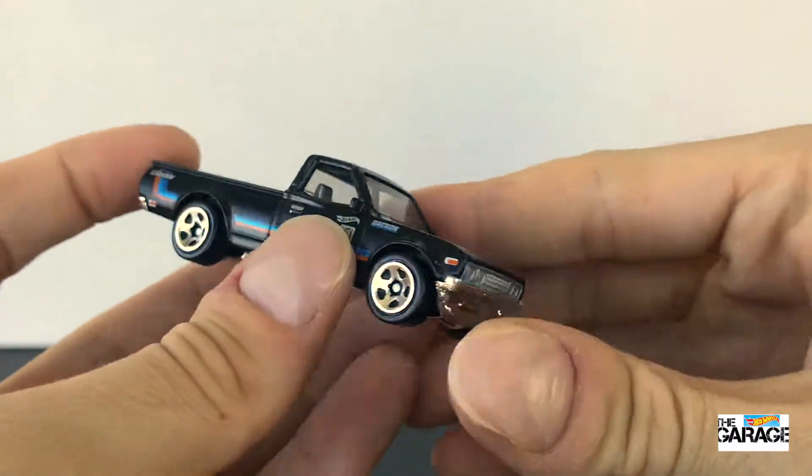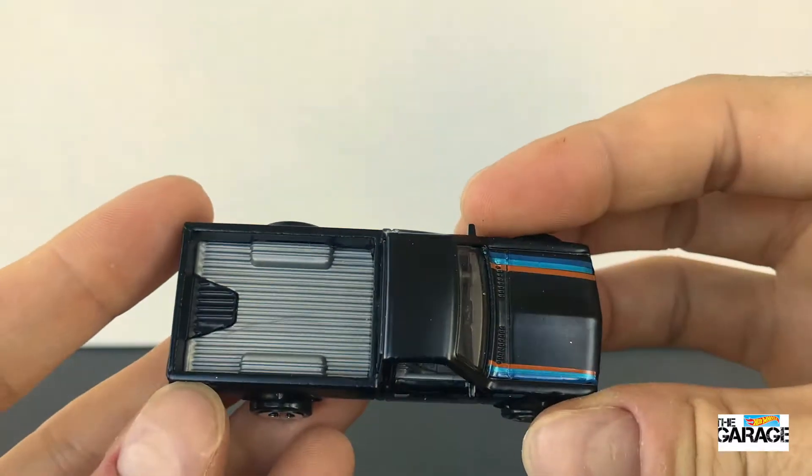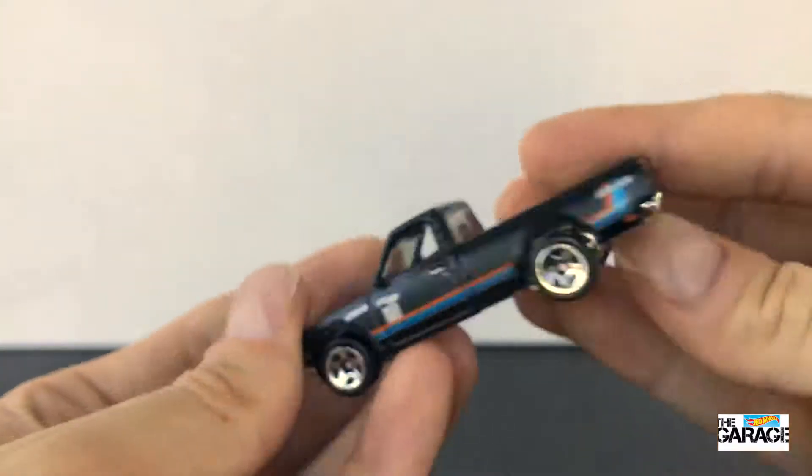It's got such good details. Even the handles on the doors have got their silver painted. It's cool. And then at the back of the truck, it's actually got Datsun embossed. It's really cool.